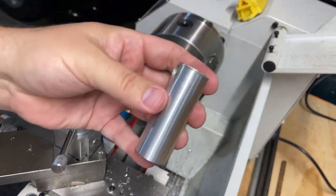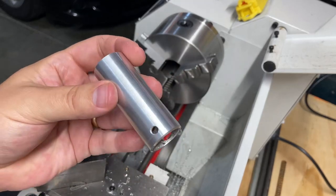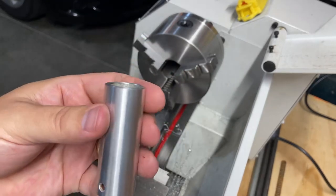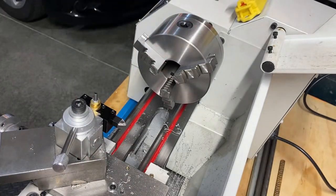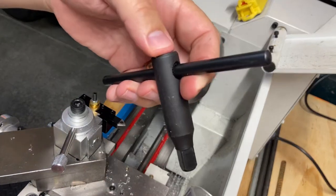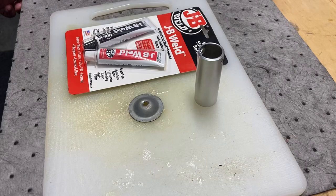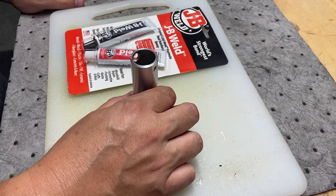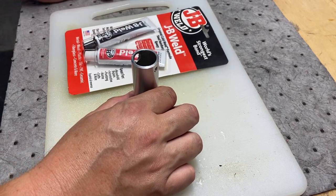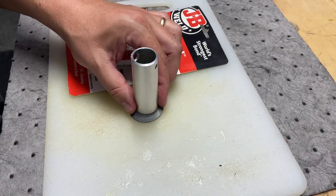Now I'm going to bring you over to the bench where we're going to work on gluing this up with the JB Weld and start making our final product so we can store our chuck key. I want to get this JB Weld on here tonight. This is not the fast-acting type — it takes four to six hours to set, 24 hours to fully hold, and I want to finish this tool holder this weekend.